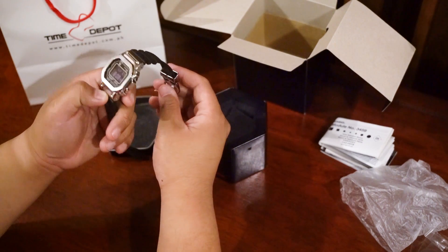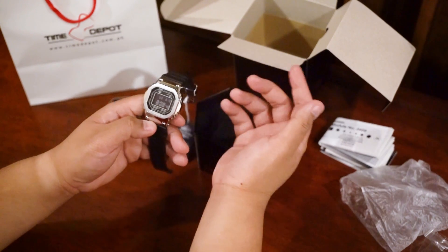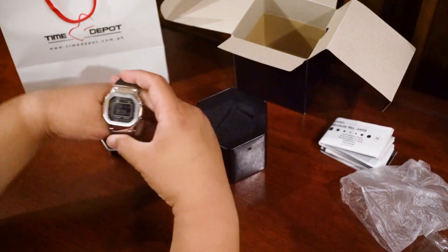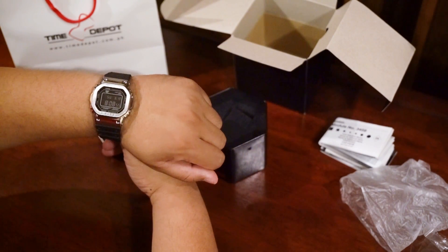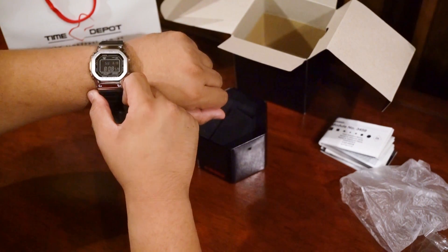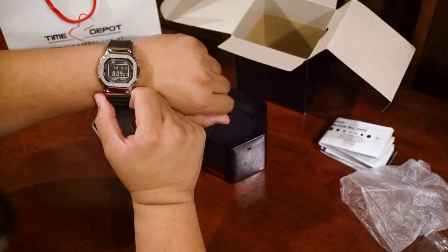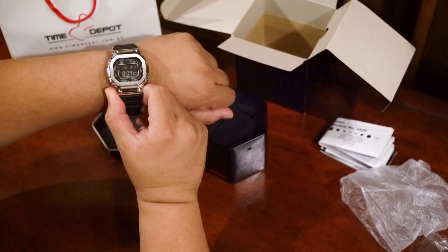The case is about 43 by 49 millimeters, which is on the big side for most watch guys, but actually one of the smaller G-Shocks you can get. I have a pretty big wrist — seven and a half inches — and it fits, sits very comfortably. Not too big, not too small. It definitely wears big compared to most watches, but wears very small compared to most G-Shocks.